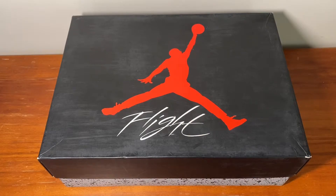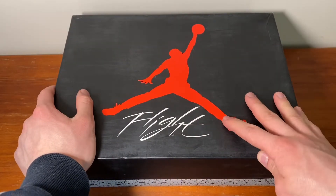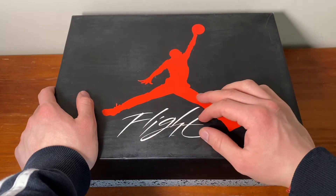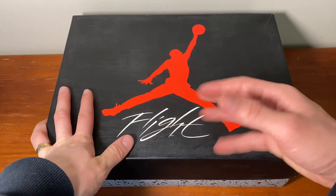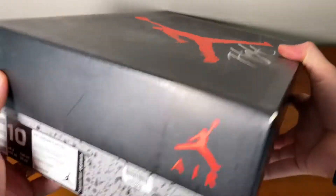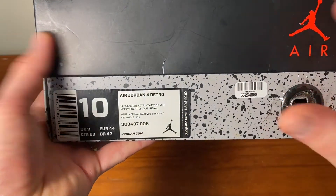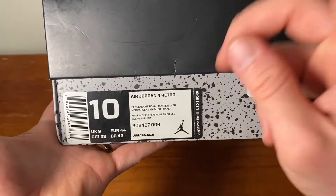Hello everyone, welcome back to the channel. So today we have another Jordan 4 and wow, look at the box difference in comparison to your Union 4s, just quality wise and the design of the box here. Of course this is the OG, but this is also really unique in itself. And of course the unions were so much nicer as well, not to forget the quality of the box. These are still good though.